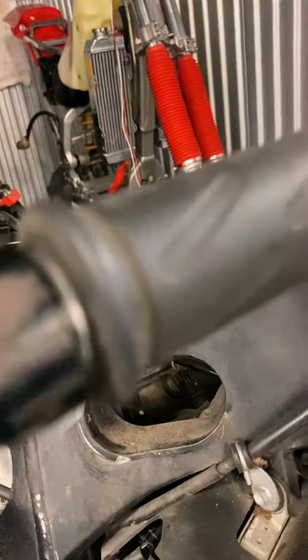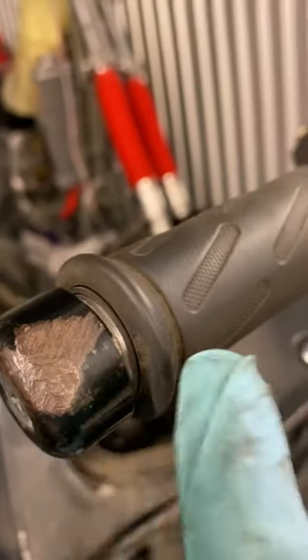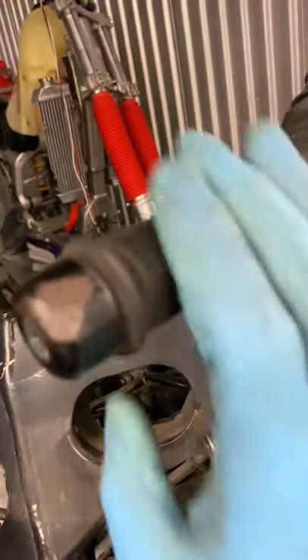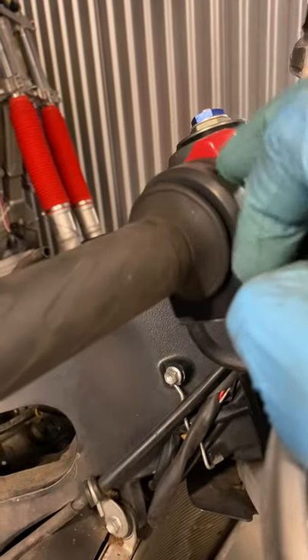When there's an accident, this area gets damaged and the throttle starts rubbing and becomes lazy — it won't come back. Most times when you adjust or replace the bar or the clip-on, you'll have a nice throttle again.